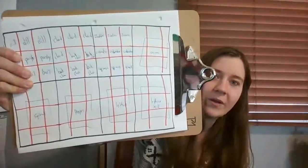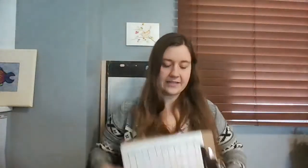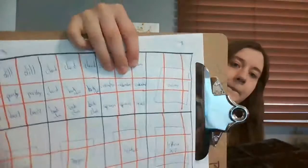Now that the soil's already in the tray, all I've done so far is poke a little hole into each section so I can put a seed inside the hole. I also made a little list that shows what's where. Each section is one plant - it says dill, dill, dill, meaning those three sections will have dill, and then under it parsley, parsley, parsley.